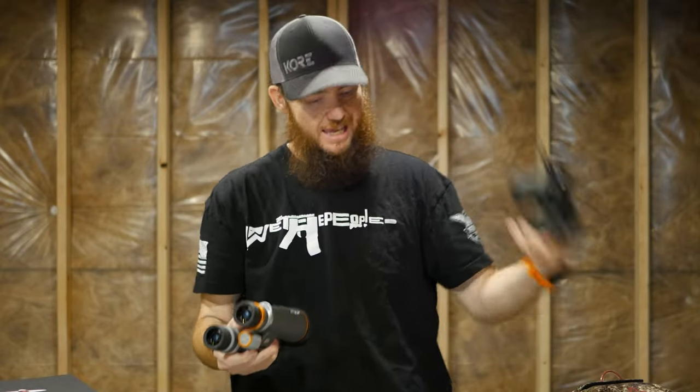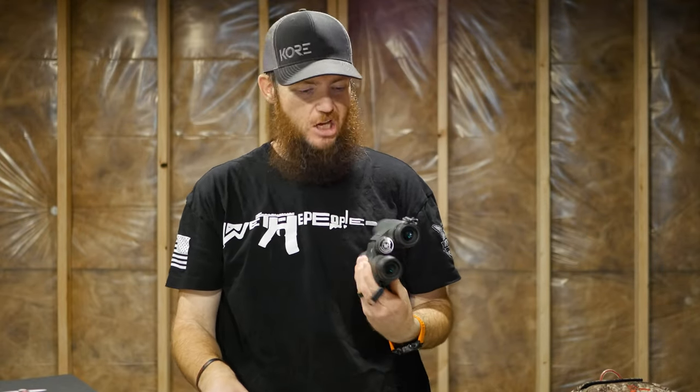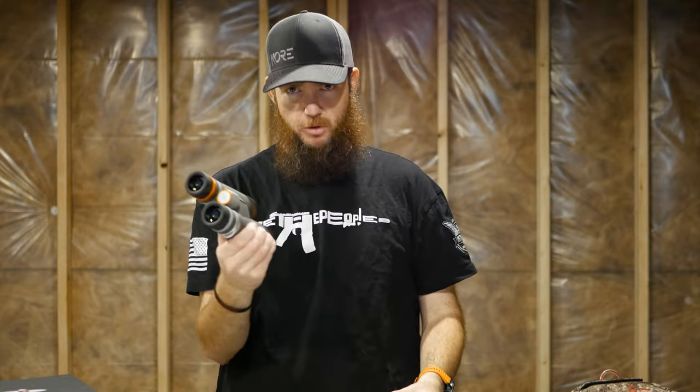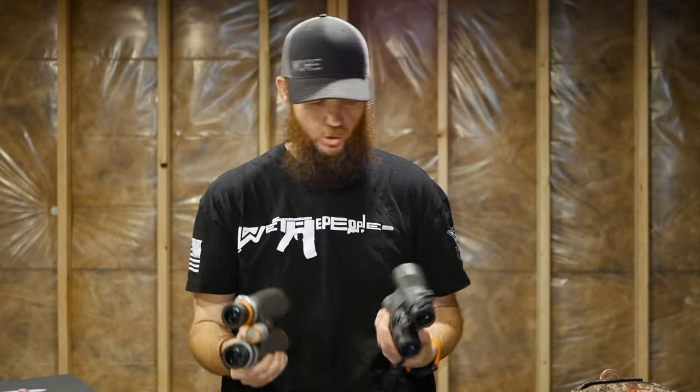These are 12x and the Vortexes are 10x. Let's see if I notice a huge difference — I don't notice a huge difference in magnification, which makes sense because it's only a two-power difference. That's actually why I went with the 12s instead of the 10s. I went into a local store, tried both, didn't notice a huge difference, and went with the 12s.